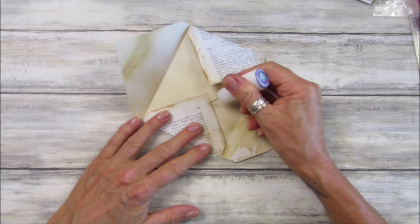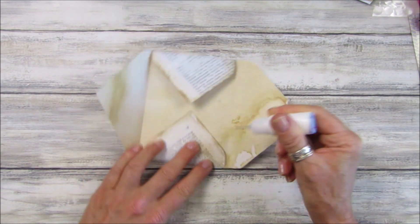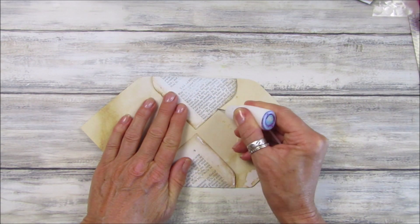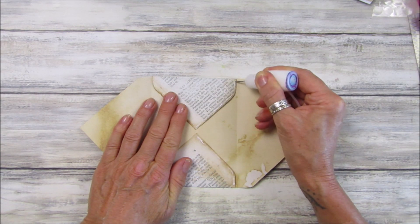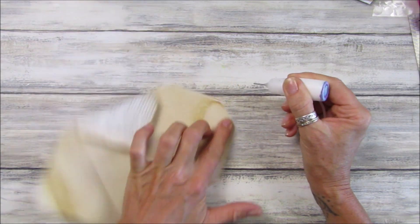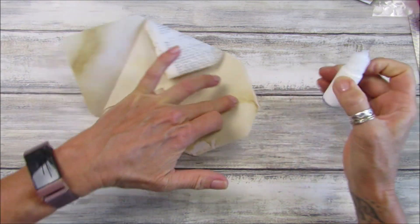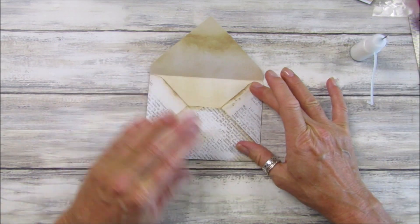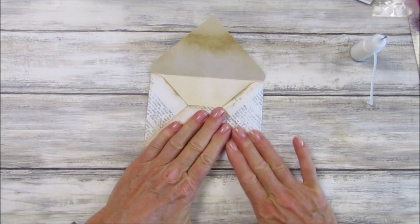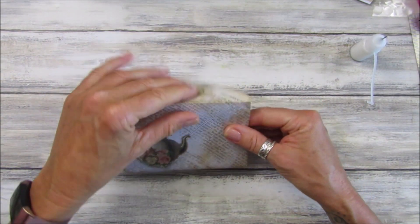And there we have our lovely envelope — I just love it, really easy to do. Let's just glue this up — just a little bit of glue around this bit and down here, and then I'm just going to go around the outside of this one like that, and then we just fold that up. Really simple, and there we go — that is your lovely envelope.